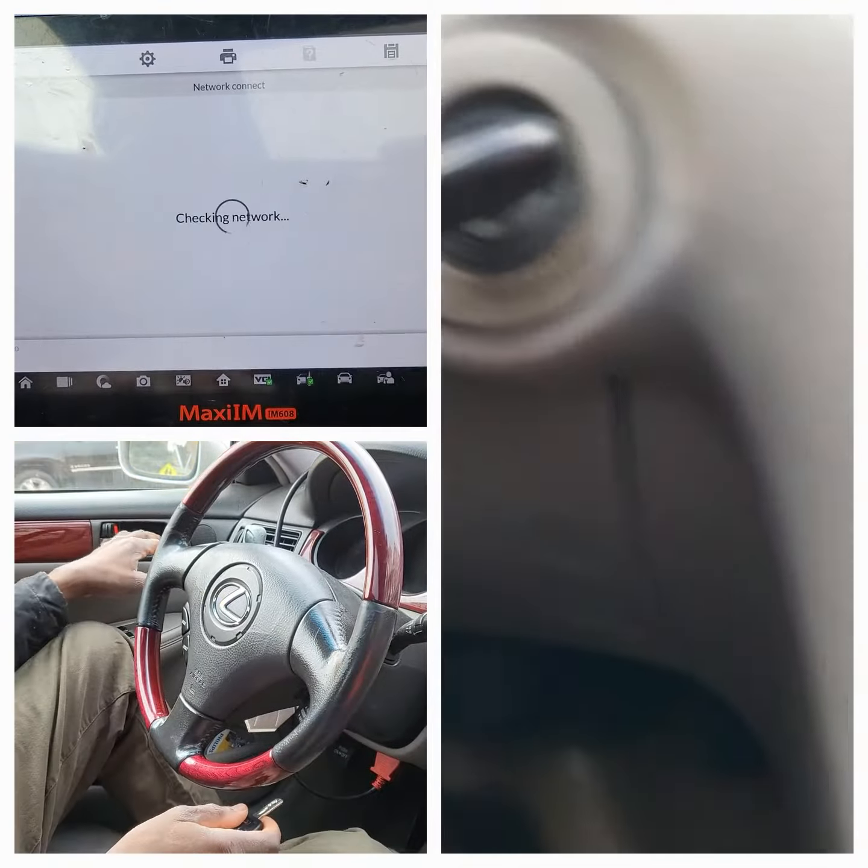So now let's see what we need to do here. Open the driver door, remove the key from the ignition, then consecutively insert the key into the ignition switch and remove it from the ignition switch two times.